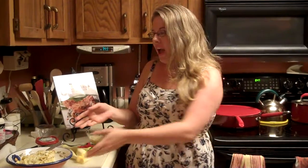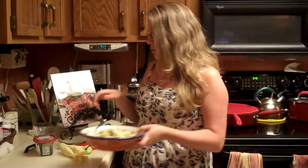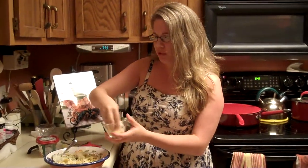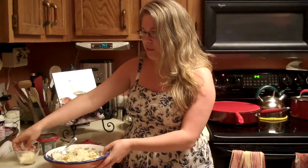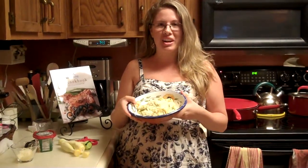Season it with some salt and pepper, and you have got a delicious side dish. The last step — we're just going to top this with some freshly shredded Parmesan cheese. You can never have too much cheese, right? And here we go — we have a healthy, delicious side dish to go with our dinner tonight. My name is Nicole, and I'll see you next time.